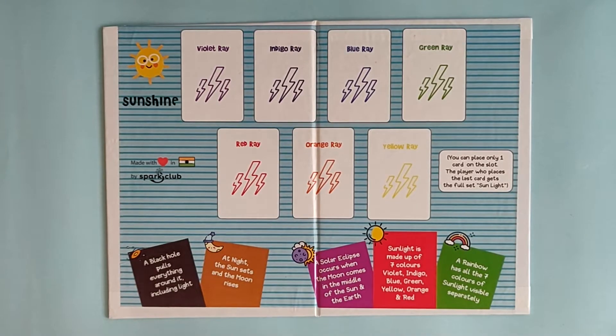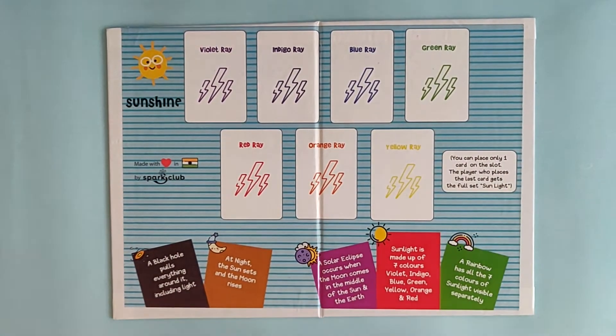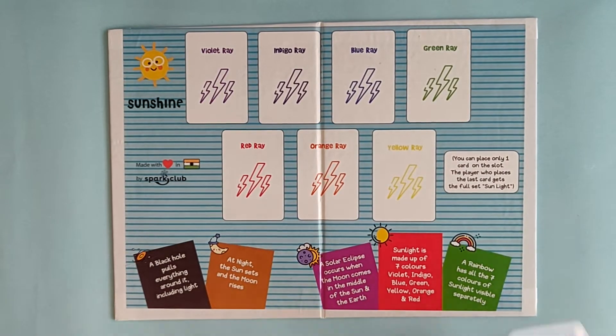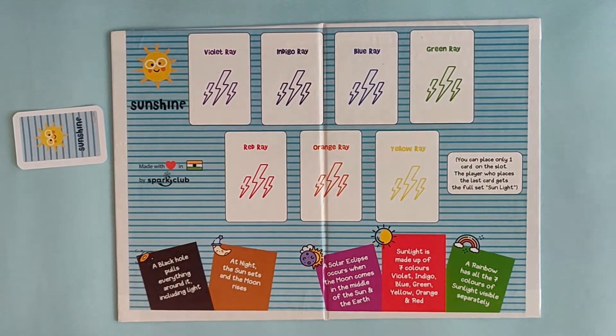The first step is the setup. We're going to keep the board in the center of all the players. One player can decide who's the dealer, and the dealer will shuffle the 105 cards and distribute five cards to each player. So let's consider player one and player two.